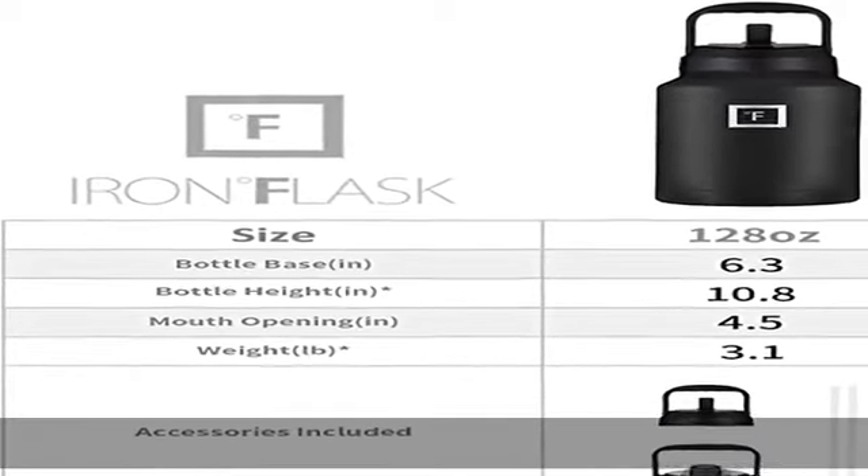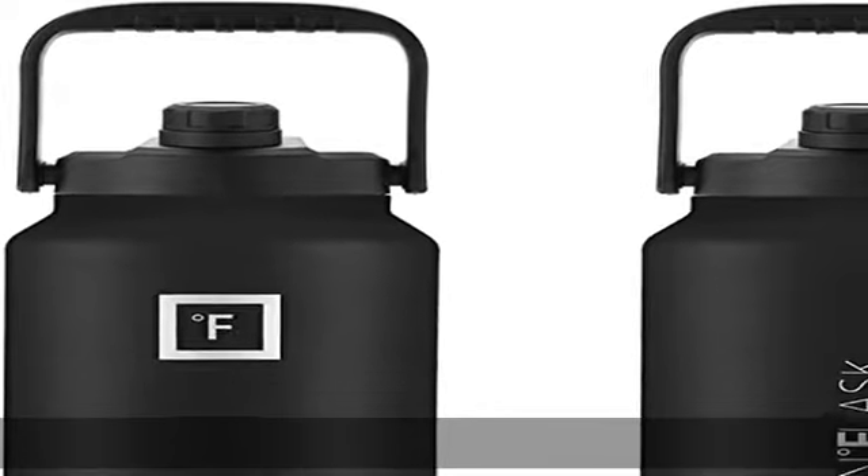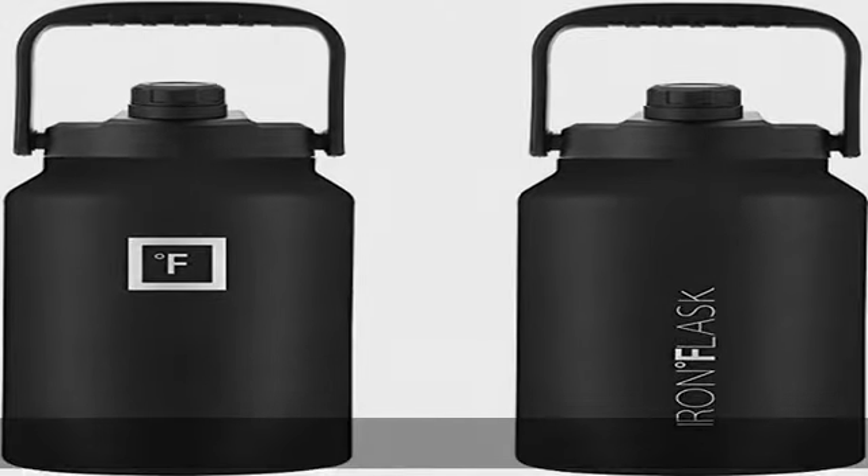Our logo is laser engraved to assure the highest quality. 100% satisfaction guaranteed — we guarantee that the high-quality Iron Flask bottle will surely please you. If for any reason you are not 100% satisfied with your Iron Flask, we will issue a full resolution.